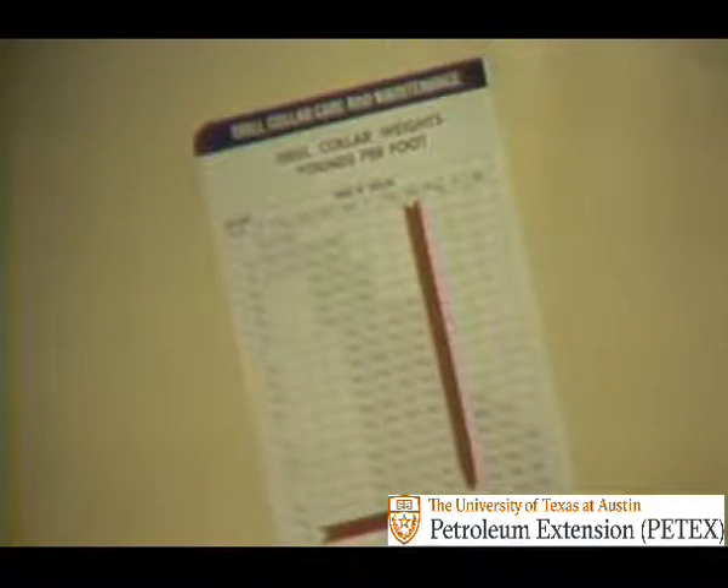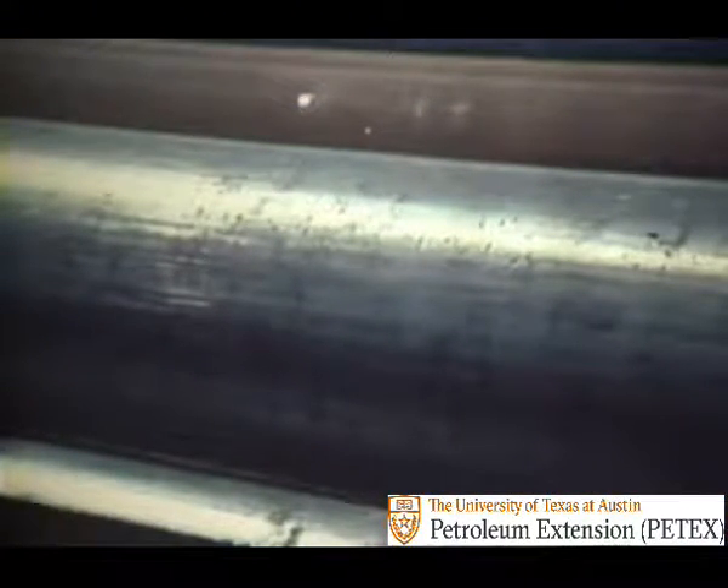When new, the weight of each collar can be obtained from tables supplied by manufacturers. This table shows that for a particular drill collar, six and three quarters inches in diameter with a bore of two and a half inches, the weight is 105 pounds per foot — that comes to 3,150 pounds for a 30-foot length. But drill collars weigh less as they are used and metal is worn away. Hard, abrasive formations may do this type of damage in a relatively short time.